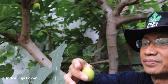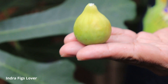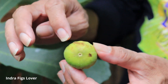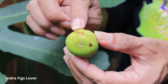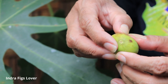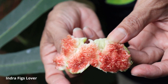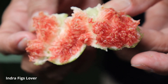Seperti ini buahnya. Kalau dilihat seperti ini, kalau ada Ferdino itu, kalau begini berarti matang sekali, ada titik hitamnya. Coba kita lihat dalamnya. Merahnya bagus, ini termasuk buah yang sedang. Dalamnya merah. Coba kita rasakan.